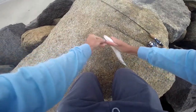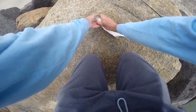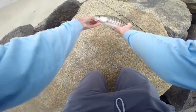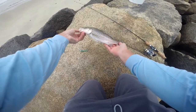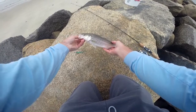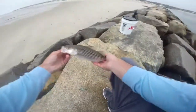All right, let's go. So another nice small bass. Like I said, a lot of the bass right now are all these schoolie bass, schoolie, maybe 12-inch bass. So I apologize in advance for a lot of small fish in this video, but we're going to proceed.